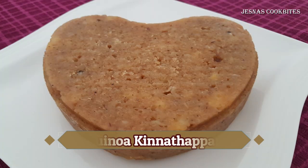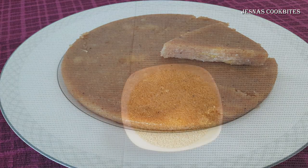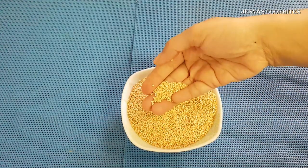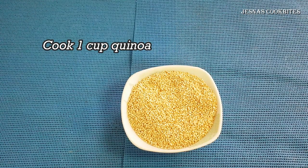We will see this in the Kerala style. We will show you how to make this recipe. Let's take a look at the recipe — we will put a cup of the keenva.